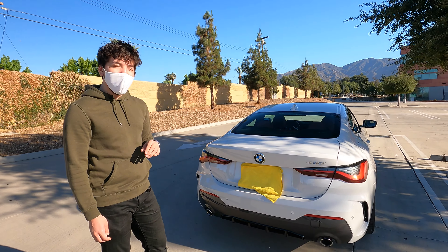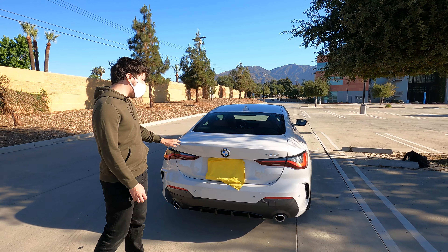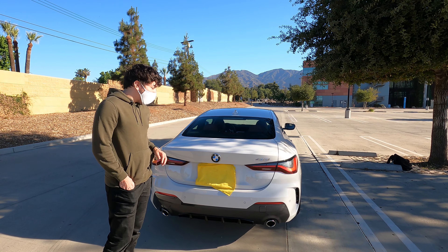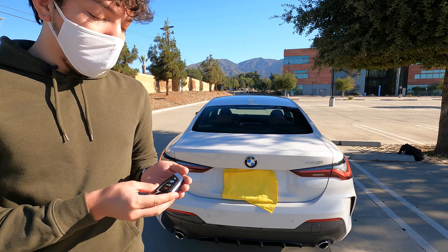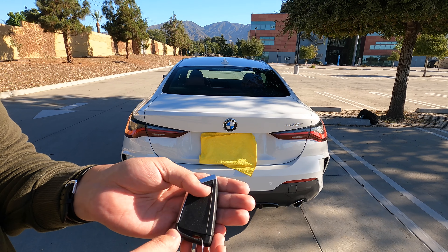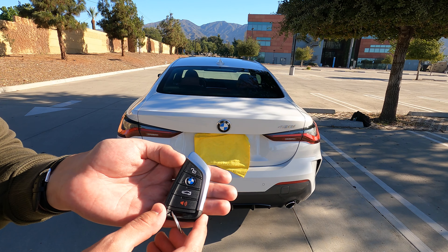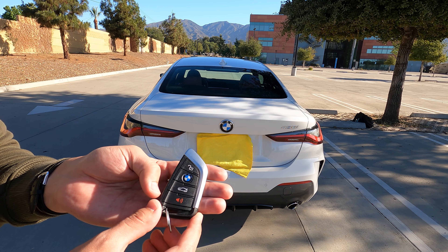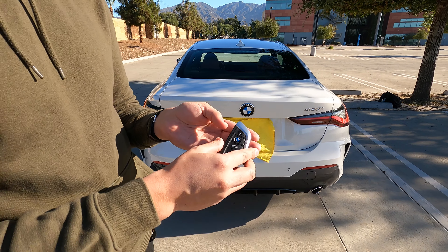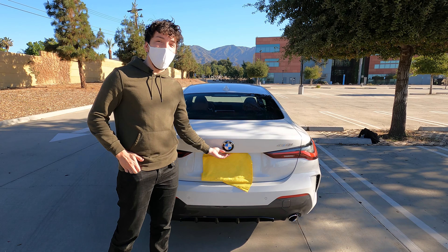Moving along to the back, we've got nice LED tail lights — I'm a big fan of these. BMW is introducing them across their full lineup. Now the key: standard key with four buttons on the side, BMW colors, back is standard plastic black. On the front of the key you've got the unlock button, lock button, trunk button, and the panic button. To open the trunk you can use the key button, the handle under the trunk, or a button from the driver's side door.